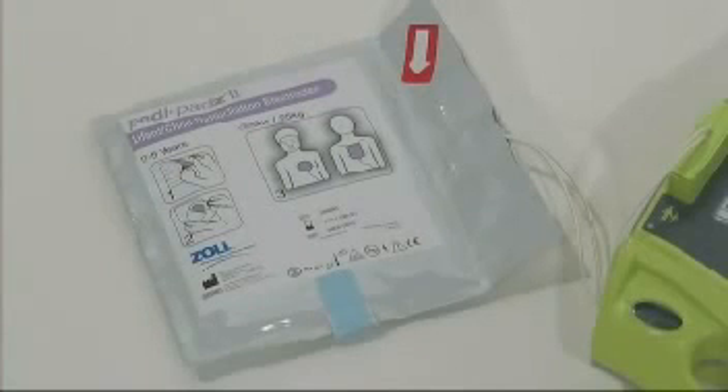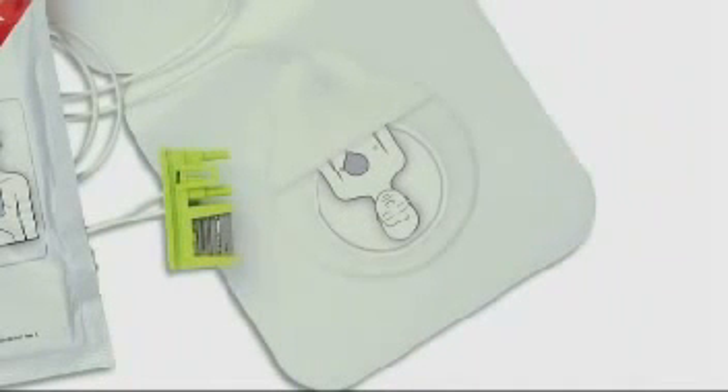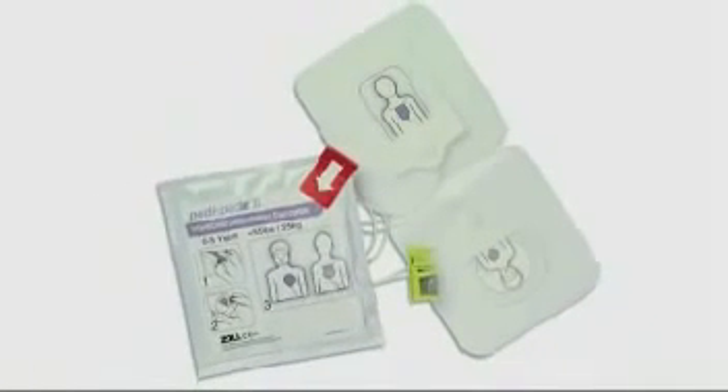The AED Plus will recognize that the pedi-pads are connected and announce 'pediatric pads.' Place the electrodes on the child according to the graphics on the package. The round electrode should be positioned on the chest and the square electrode on the back. Return the child onto their back before following further AED Plus prompts.